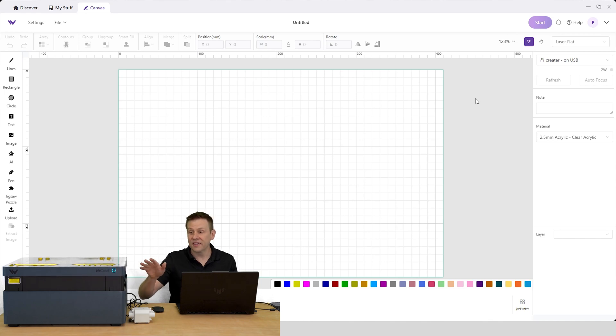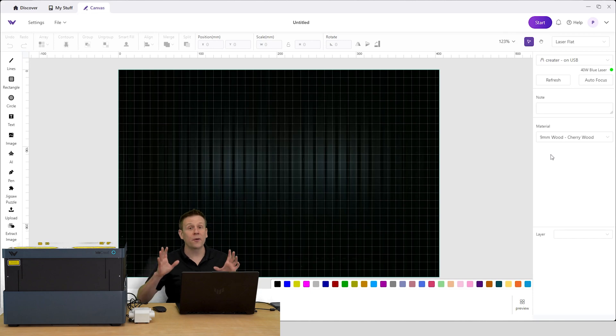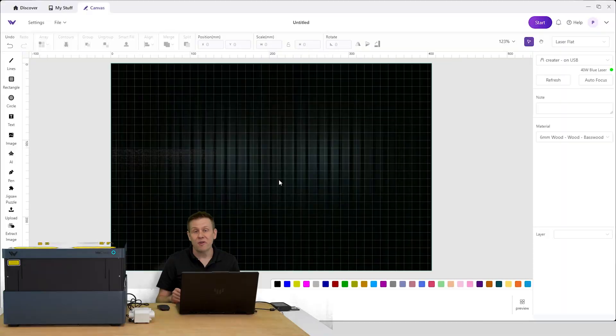Here it is — the Vision Laser Machine, the world's first auto-lifting machine, in action on the first power-up. Upon powering on, a couple of really cool things happen, but the best is that because the software was already open, the machine automatically connected to the software. This is indicated by a green light next to the 40-watt blue laser, showing it connected via the USB cable. I'm ready to start — I'll load in a sheet of the sample material that came with the machine, and my first project will be a simple text engraving with line cutout.